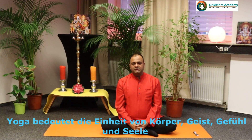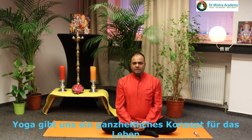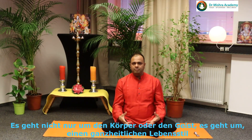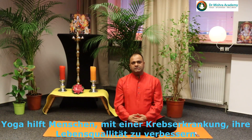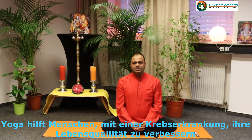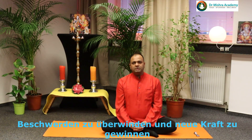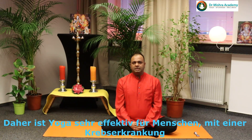Yoga means the unity, integrity of body, mind, emotions, and spirit. Yoga gives a holistic concept of life — it's not only the body or mind but a holistic approach to lifestyle. Yoga helps cancer patients improve their quality of life, fight against cancer, overcome and win their problems. That's why yoga is very effective for the cancer patient.